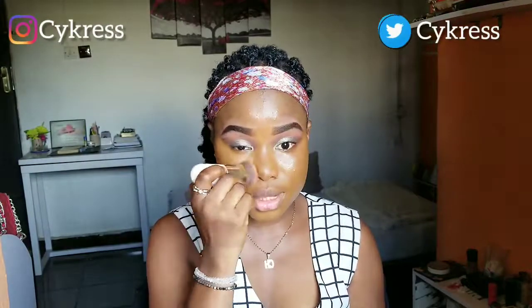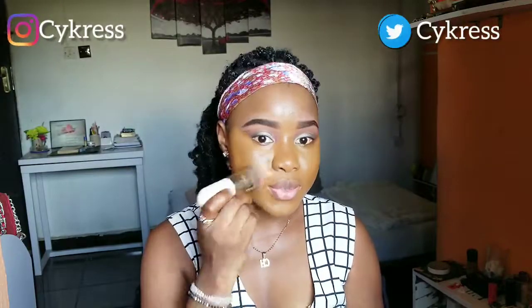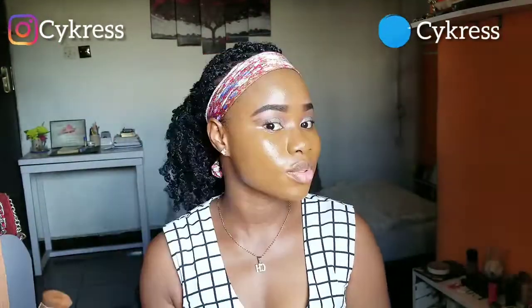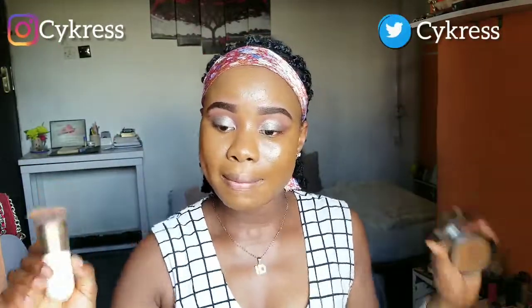I'm applying this foundation because I want to see what it looks like putting so much foundation product on my face — I see a lot of makeup artists do this and I'm wondering how. So I'm putting much more foundation product on my face than I usually would. Look at this area — this is a lot of product. My face has too much product on it, but I don't care!